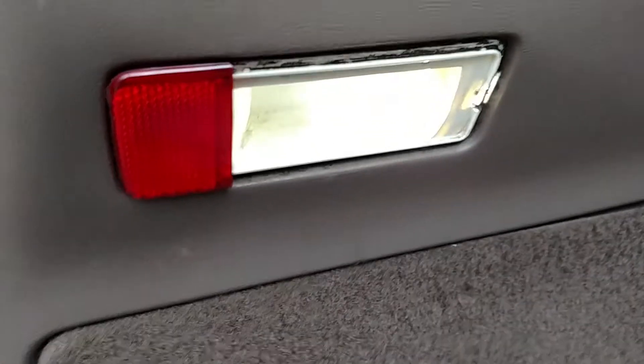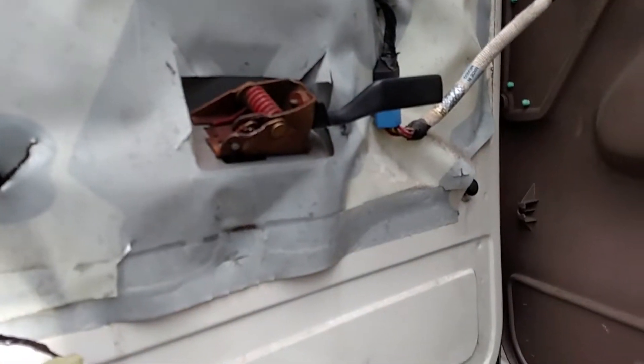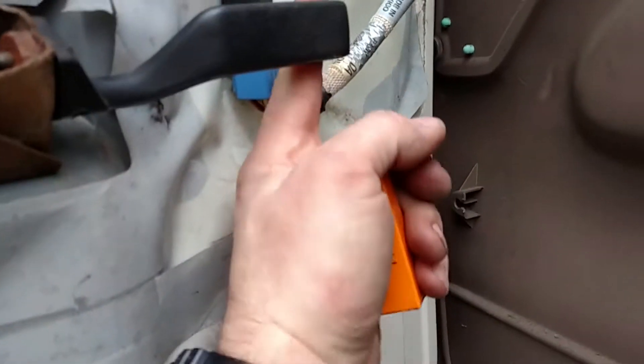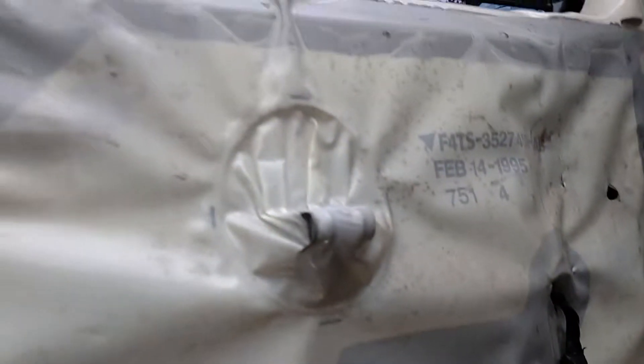I've got the door panel off — no fuss, no muss. The biggest challenge is getting it off this; you just kind of shove it forward and this little knob on the end here will come through the hole just fine. Then you've got to take off this weather stripping or plastic paneling to keep all the moisture out of the door. Then we can tie it in to the door wire, or the door light.